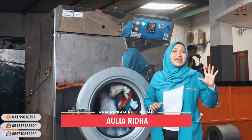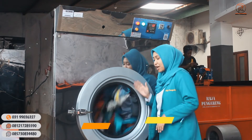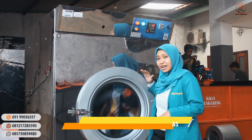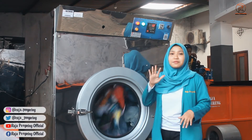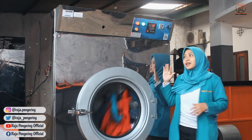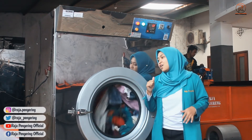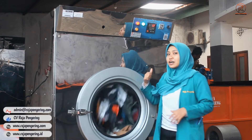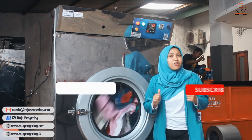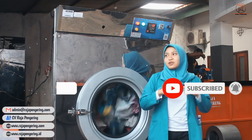Hello, welcome back to Alco Aulia. Kali ini Alco akan review untuk mesin pengering pakaian model putar atau biasanya kita sebut dengan tumble dryer. Untuk tumble dryer kali ini, kapasitasnya 55 kg dan untuk pemanasannya menggunakan tipe gas. Jangan lupa untuk di-like, comment, dan subscribe di channel kami, dan follow social media kami di bawah sini.